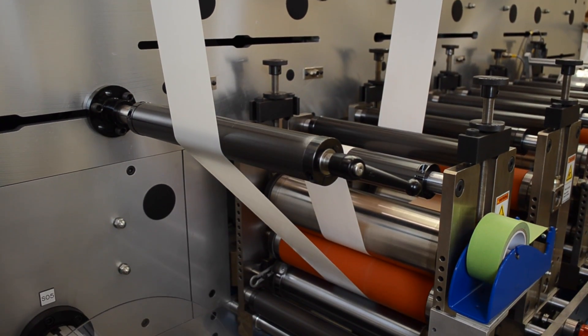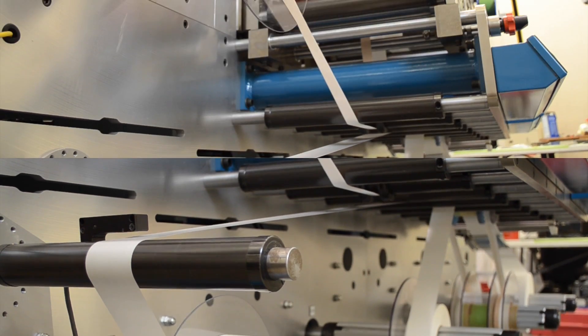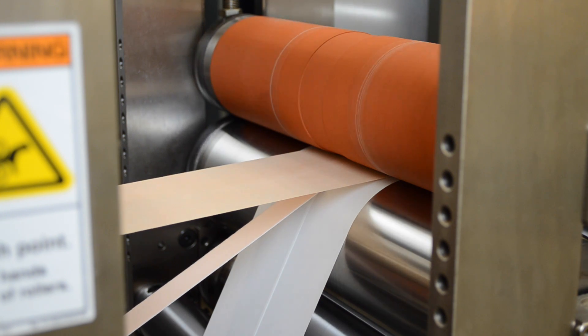The self-adhesive bandage material is unwound and passes through a nip station where the liner is removed, exposing the adhesive. In the next station, the absorbent pad is laminated to the adhesive and two overlapping siliconized liners are added to the web.